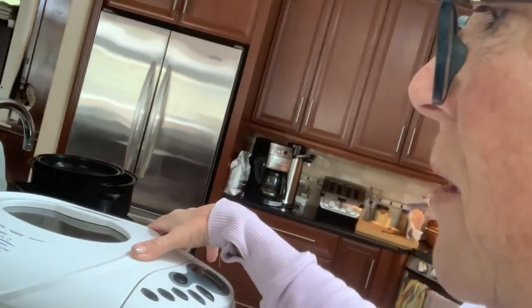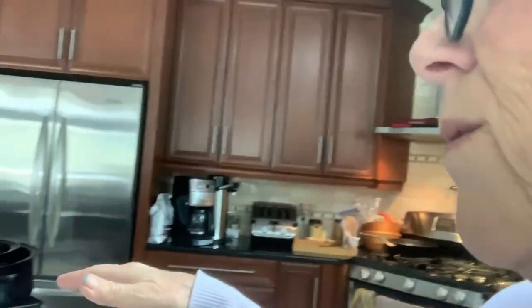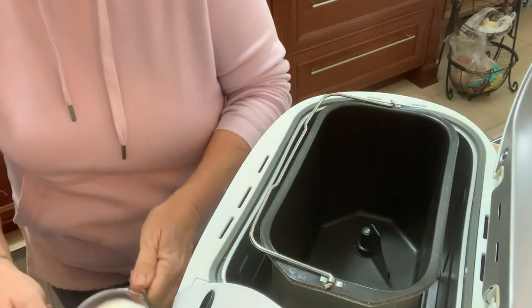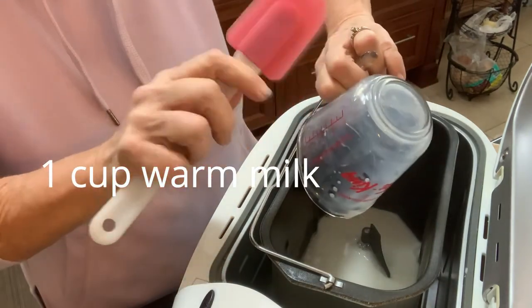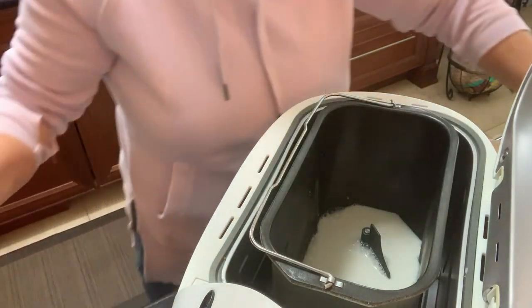Right now it's in the dough section — and I'm also making cookies. So here I am putting my ingredients into my bread maker. You always start with the liquid first. This is one cup of warm milk — make sure it's not too hot, you don't want to kill your yeast.